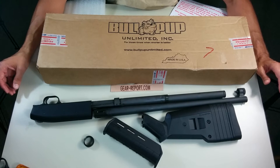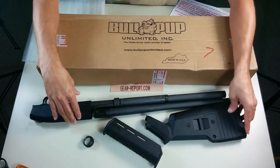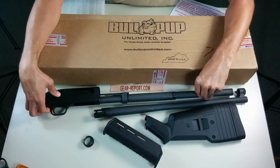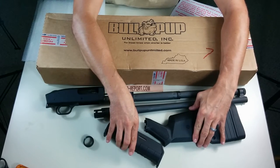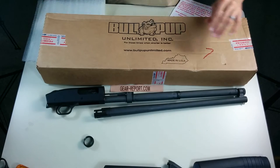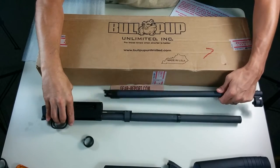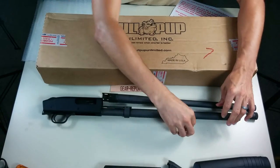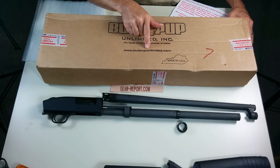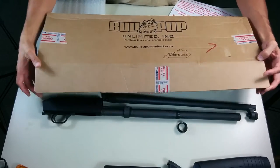We'll do a couple of these. This one, we have taken what started life as a Magpul Edition Mossberg 500 pump-action shotgun. We've already taken the Magpul furniture off, so we won't need this stock or this fore-end grip any longer. We have the barrel and the action. We have a kit from Bullpup Unlimited — pretty neat. Made right here in the USA; they're in Kentucky. Probably the easiest way to explain this is to dive in.